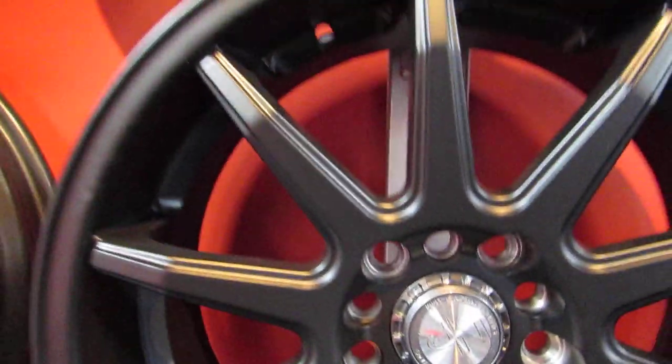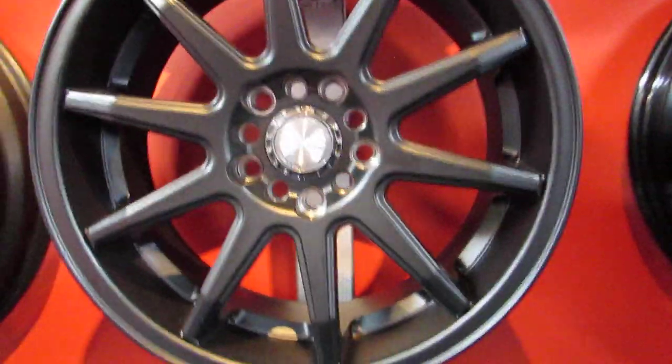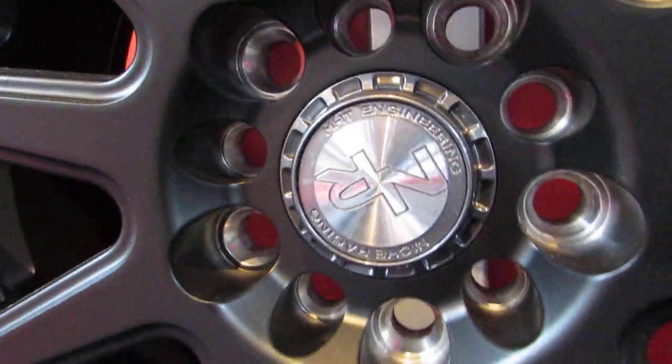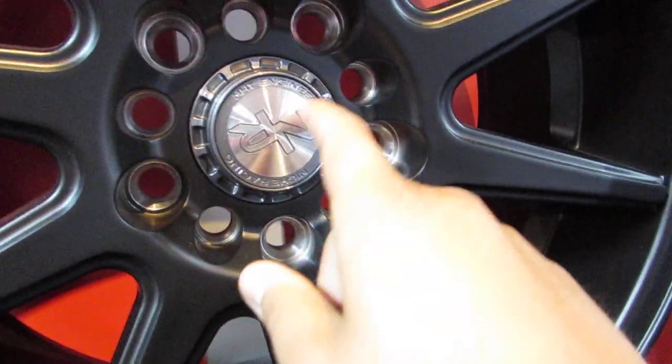Right off the bat, we've got a Niche wheel here. Niche is made by manufacturer MHT, which makes Dub, Foose, and a lot of other wheels. So let's not give them any more promotion — let's talk about the facts at hand. Multifit means that a rim can fit two different bolt patterns.